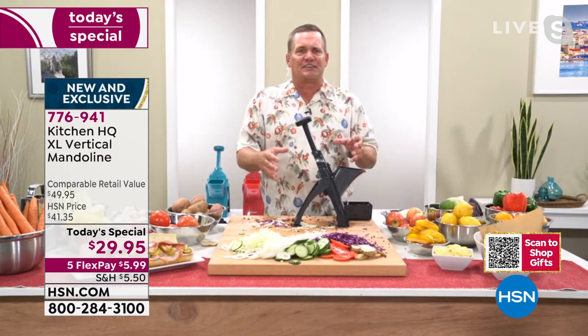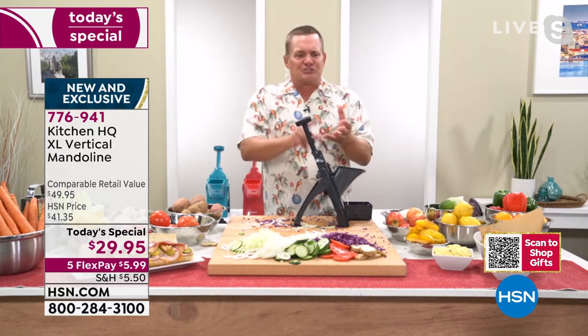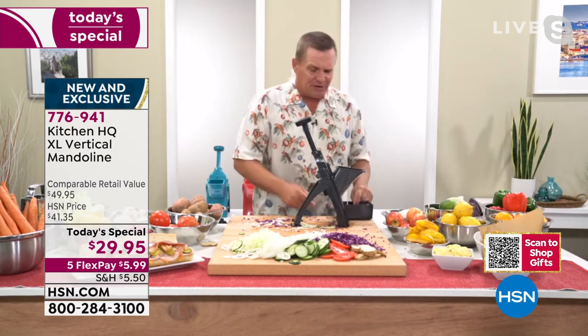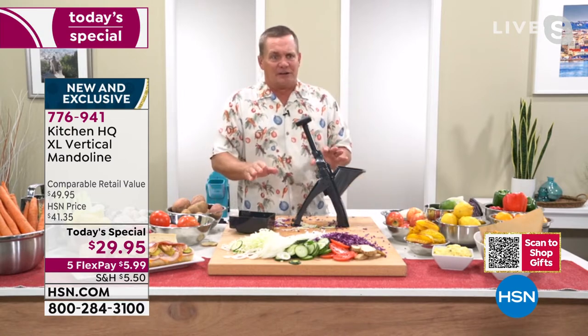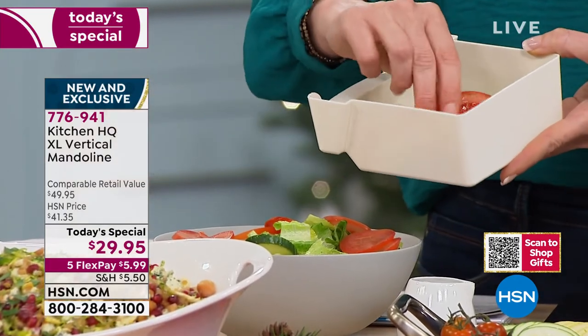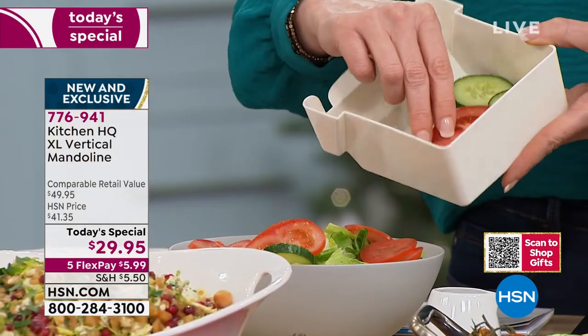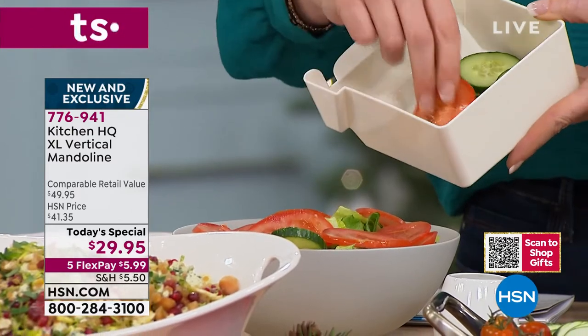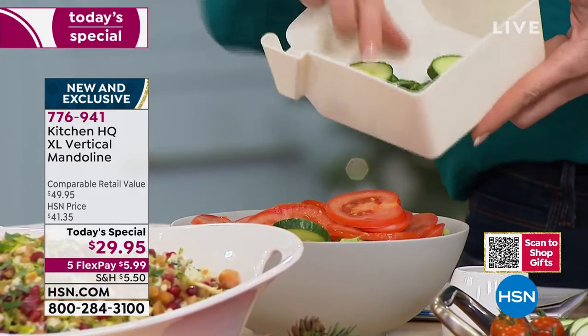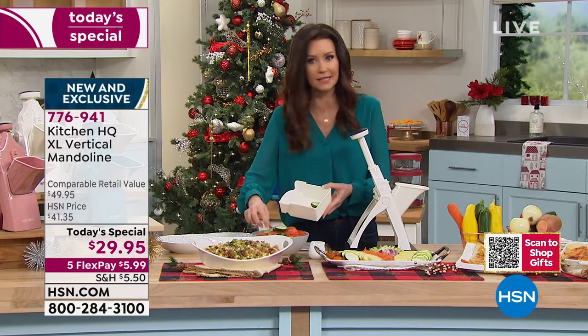Whether you're chopping, slicing, dicing, chipping, shredding, or making french fries — you're going to absolutely love it. It's so easy to clean: it comes apart and folds up so you can just rinse it like a knife. Look at those slices — I sliced so many I'm going to be eating these for days.